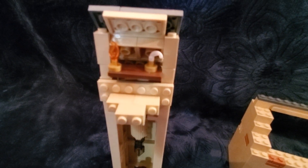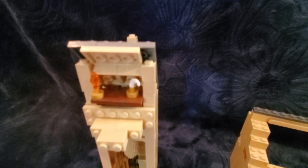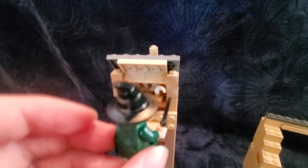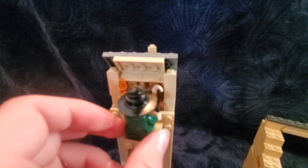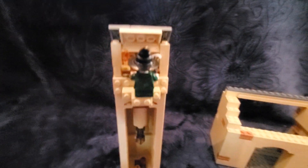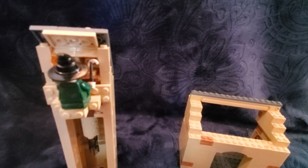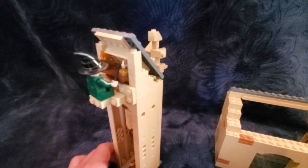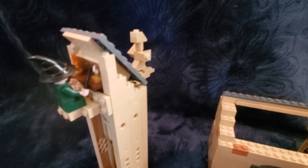Up here we have a little office area with a candle and a quill. This is supposed to be Professor McGonagall's office or work area, where she spots Harry catching the Golden Snitch from outside. My sister actually gave me this idea — when I heard it I thought, oh, I should make a section for this!